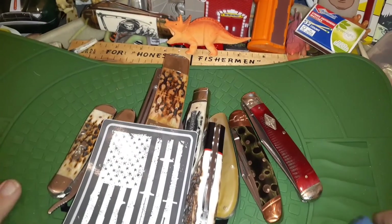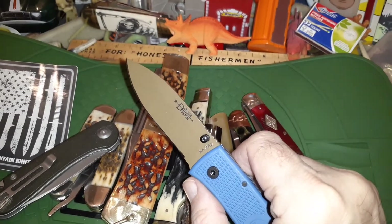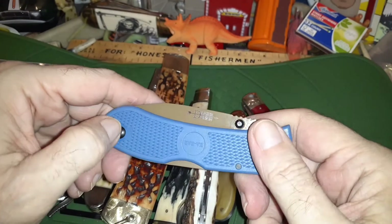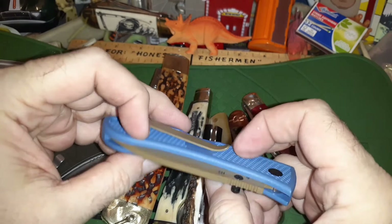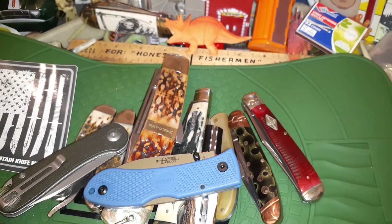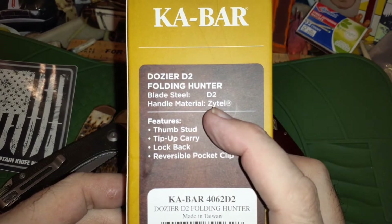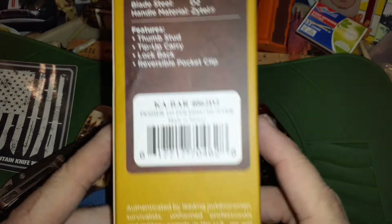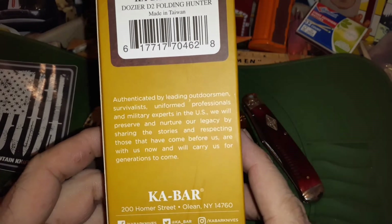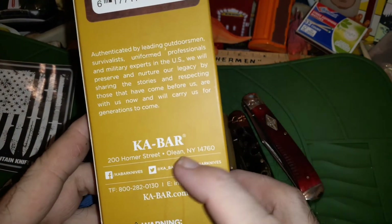So there you have it — the K-Bar Dozer. It's a rollout type knife, not a super flippy, but good size and good design. It would make a good inexpensive budget work knife. The handle is grippy — feels a bit plasticky but I think it's FRN. The package says Zytel handle material, thumb stud, tip-up carry, lock back, reversible pocket clip, authenticated by outdoorsmen, survivalists, and military experts in the US.